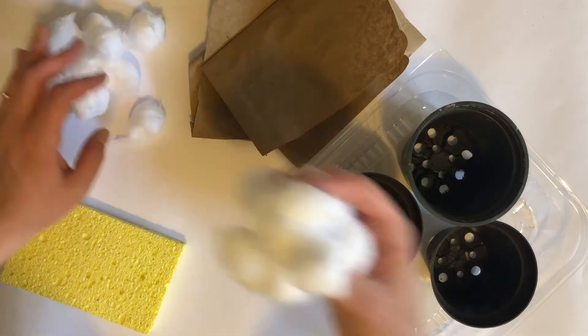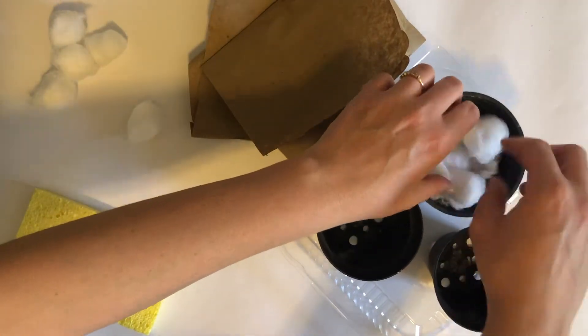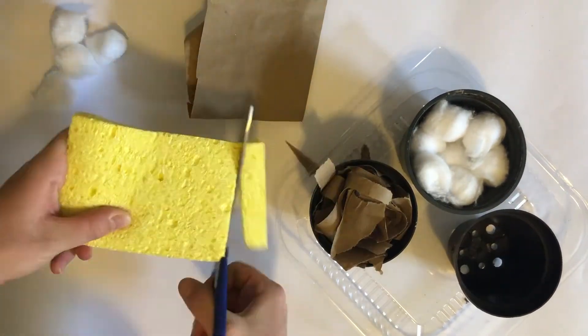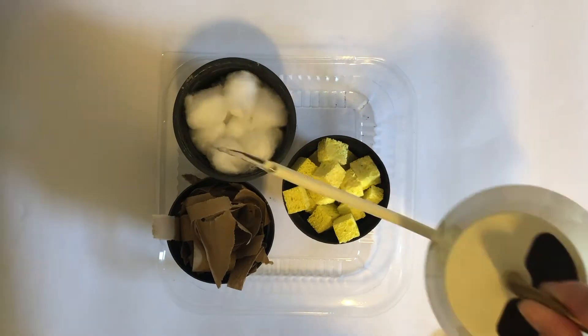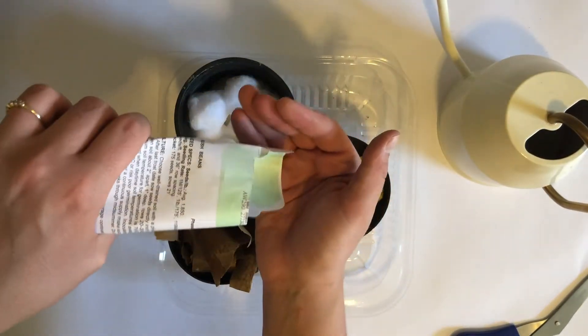This activity is simple. First, prepare whatever you're going to be using as soil. I decided to leave the cotton balls as they are, but I shredded up the paper and I cut the sponge into smaller pieces. After you do this and fill your pots, you're going to want to wet your materials. You do this before you plant your seeds so that you don't accidentally push them down to the bottom.